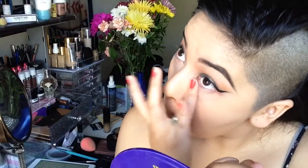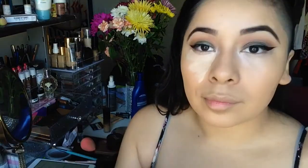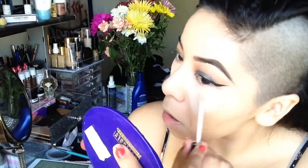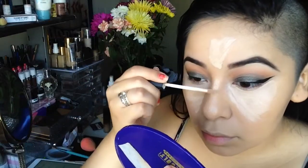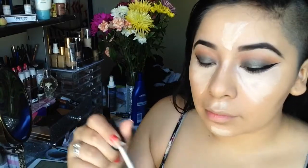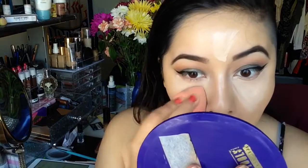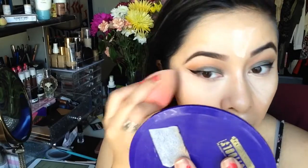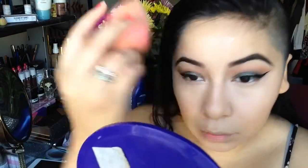For concealer I'm using the NARS Radiant Creamy Concealer in Vanilla as my highlight — since the Milani Zero Two foundation runs a bit darker, this will help balance out my face. I'm applying it under my eyes, on my forehead, bridge of my nose, upper lip, and chin. Using the same damp beauty blender, I'm blending out that concealer nicely and evenly everywhere I applied it.